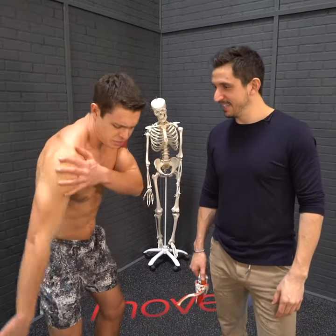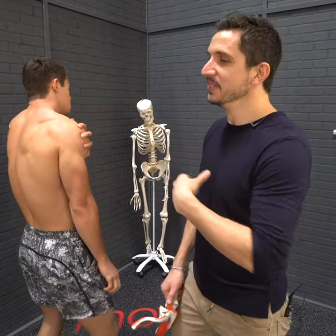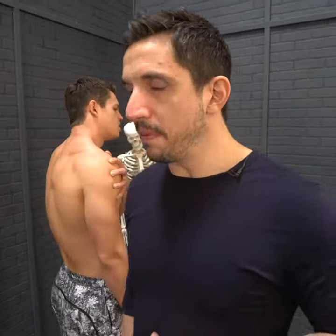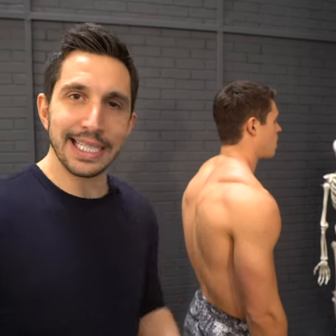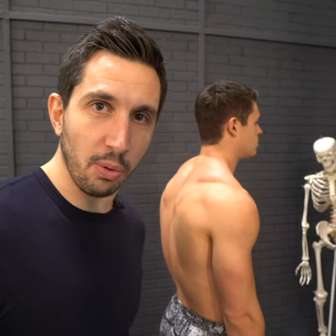I just impinged my deltoid. Whether you have deltoid pain — which you likely don't — shoulder impingement, bicep tendon tear, supraspinatus, rotator cuff tear — it's the same cause almost always.